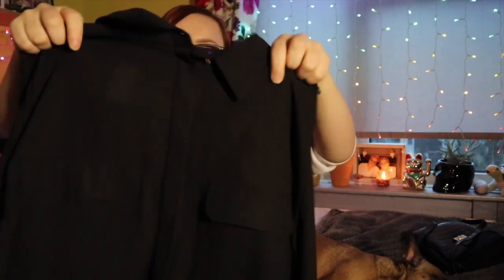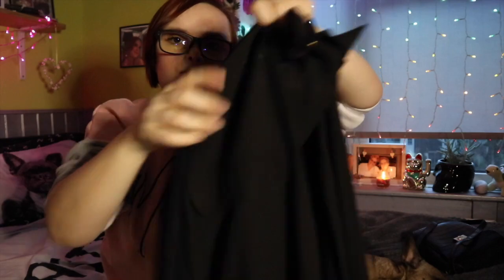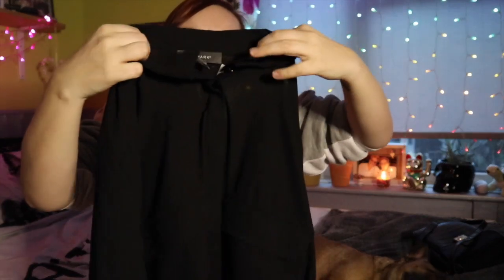The next thing I picked up is for my mum and it's a blouse. This was ten pounds — it's just this black blouse with long sleeves, little gold button detailing, some pockets, and a nice little collar.